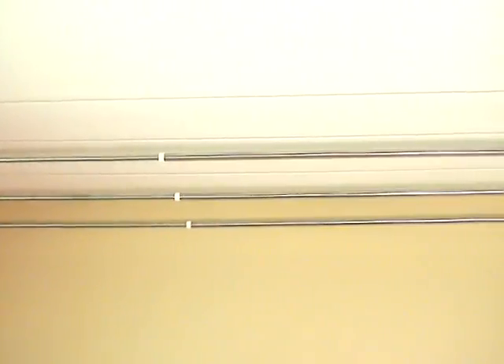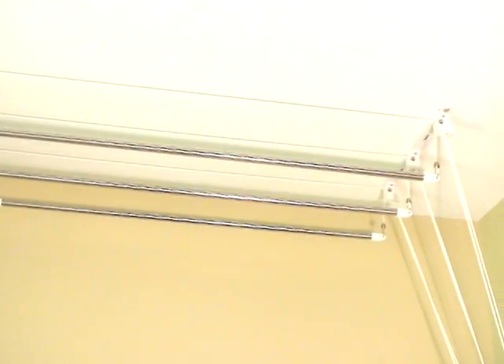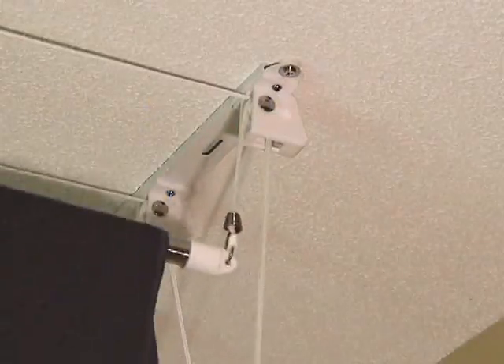Complete with three adjustable stainless steel rods, the total available drying space is 15 feet. This unit is also available in a 6-bar version with a total drying space of 30 feet.